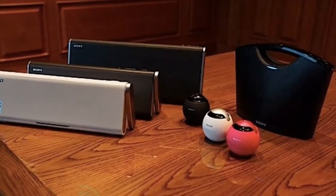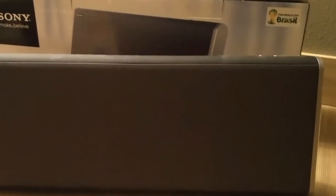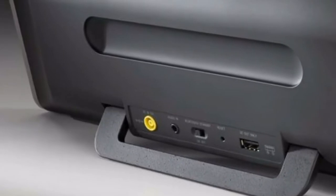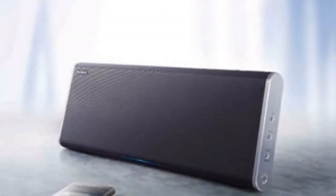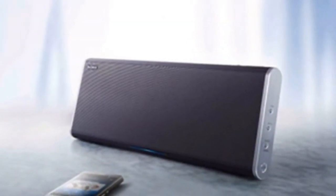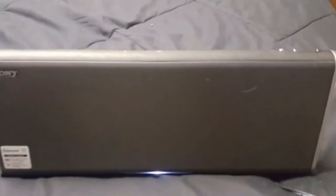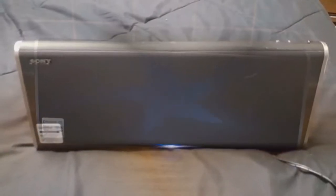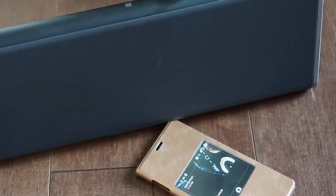Like a lot of Bluetooth speakers without a dock, the SRS-BTX500 has a clean, sleek look, and is a classic example of Sony's design prowess. The matte finish on the back scratches pretty easily if rubbed against a rough or sharp surface, but otherwise it's really nice. It has brushed metal on the sides, measures 15.1 inches wide and 6 inches tall, with a depth of 2.5 inches. There's a slot on the back to fit your fingers into when carrying the speaker — sort of like a handle without being a handle.